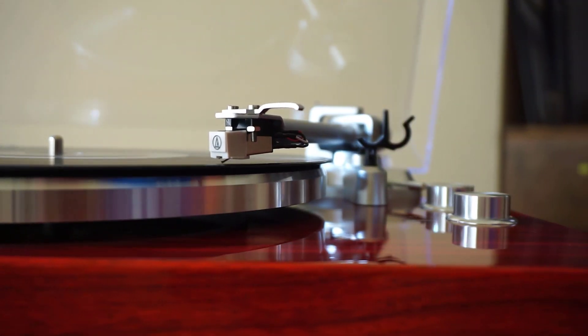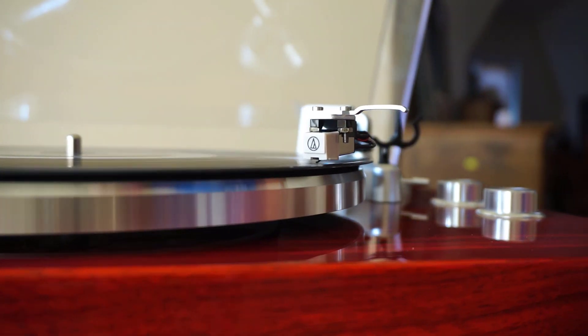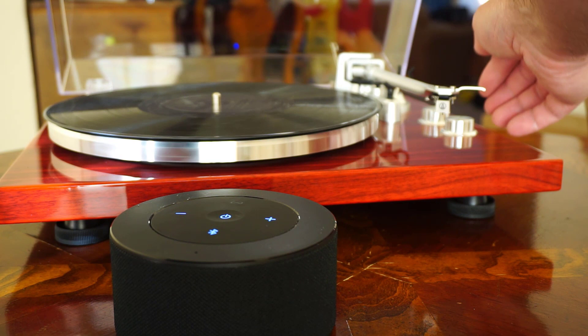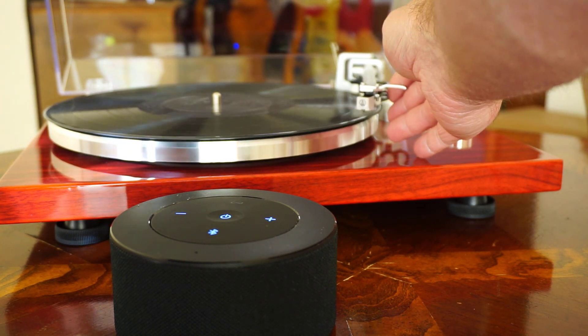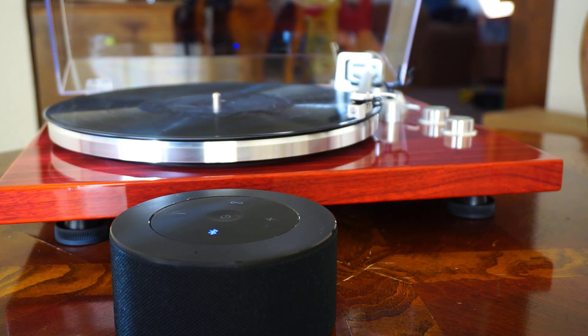My favorite thing about this record player is definitely how great it sounds and the fact that it can connect to Bluetooth speakers. As you can see in this clip, even with a single Bluetooth speaker, I was really happy with the sound coming out of it.